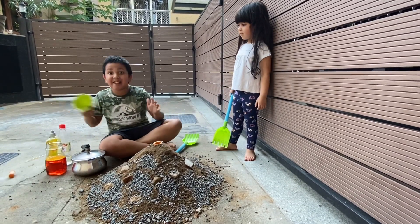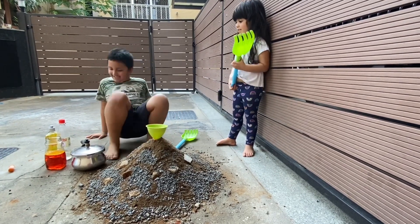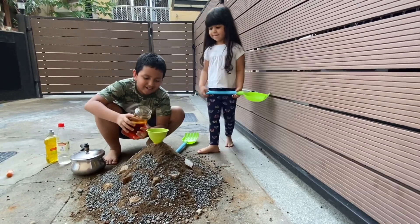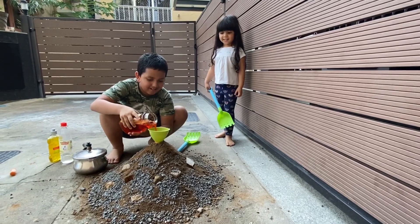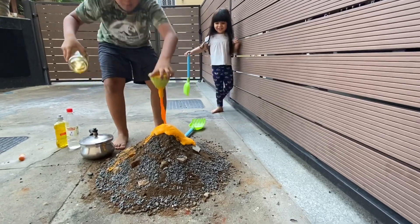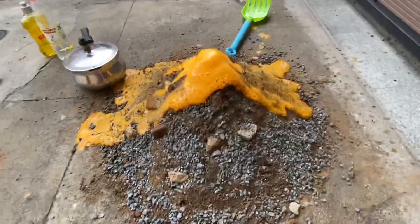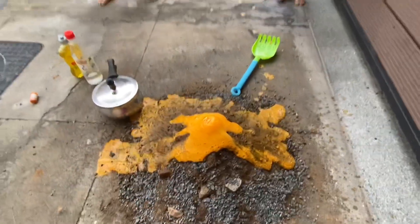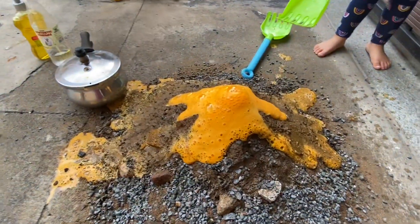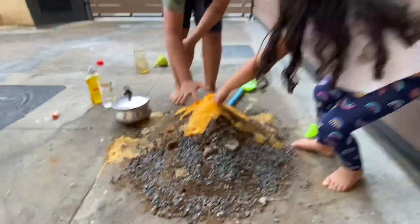This is going to be exciting. Guys, this is my first time doing it. So, let's begin. Move a bit, Amara. A volcano! How was that eruption? So cool! Oh, it's very good. It's just like some shaving cream.